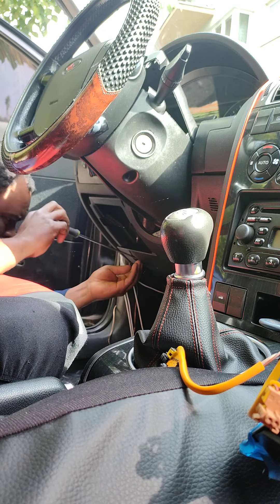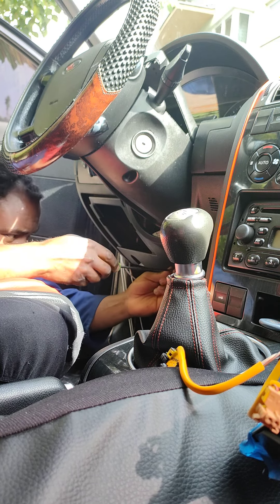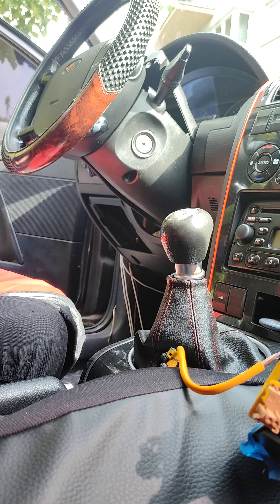You always need to put everything in the right place, because there are a lot of bolts here and you need to keep track of where everything goes.